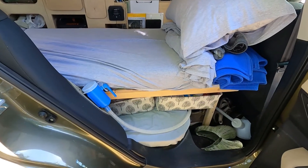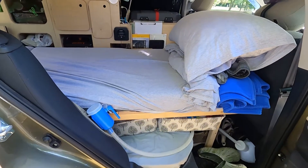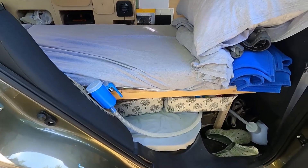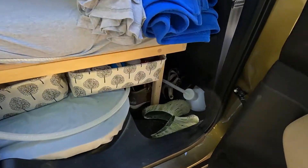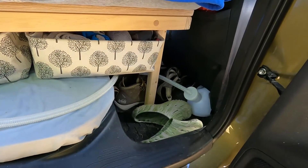Coming around to the side door and stepping inside — this is the main entrance I crawl into, and I mean that literally. Various things you see: yes, that little blue thing is my nightly pee jug. I'm a guy and old, so what can I say? I use the under-storage there for shoes, largely.